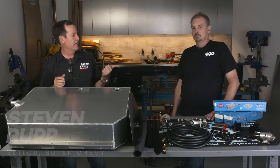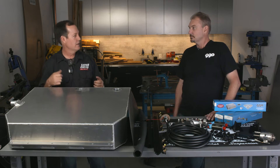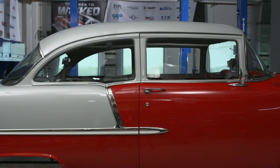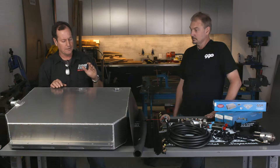Hi, I'm Steven Rupp with Super Chevy here with Danny Nix of CPP, checking out the fuel system for our '55 Chevy for the CPP Super Chevy Week to Wicked, presented by Golden Star Classic Auto Parts. We need a fuel system — what do we got here?